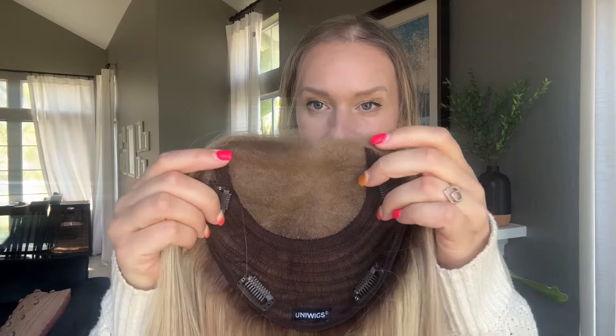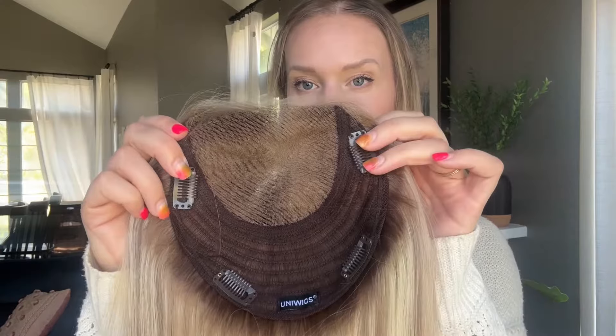She has that beautiful hand-tied Swiss lace area, but she also has some extra wefting which is going to give you more coverage in the back. The total base size is six and a half by seven inches, so it's a nice in-between. For someone with my type of hair loss, this is a really good option because it gives you coverage in the back while remaining lightweight and airy.